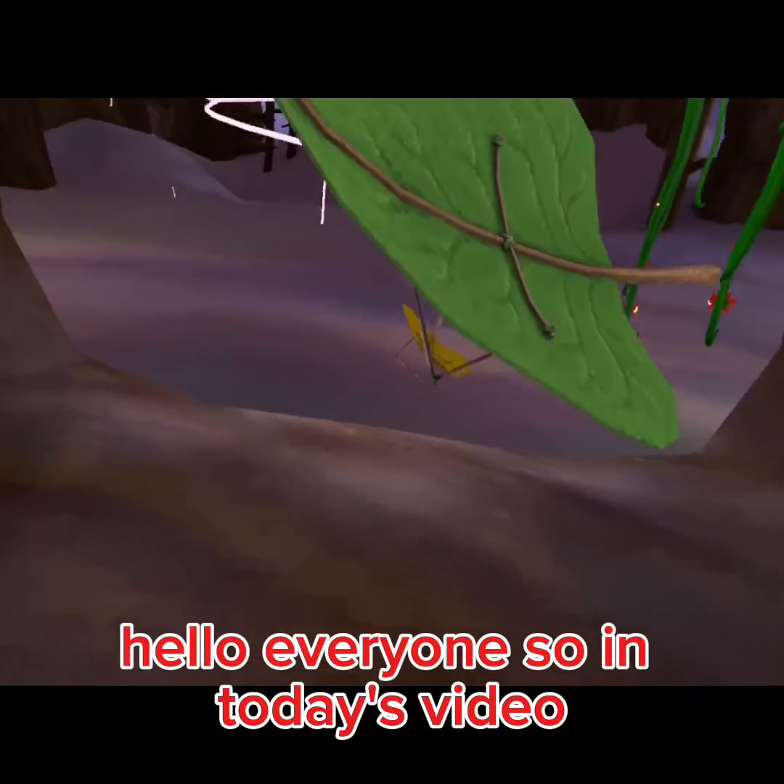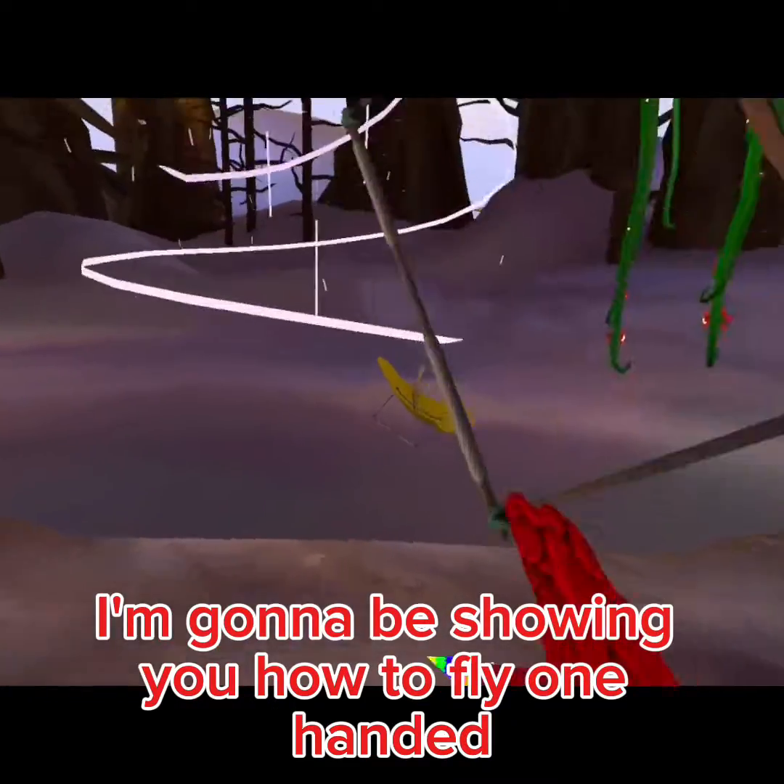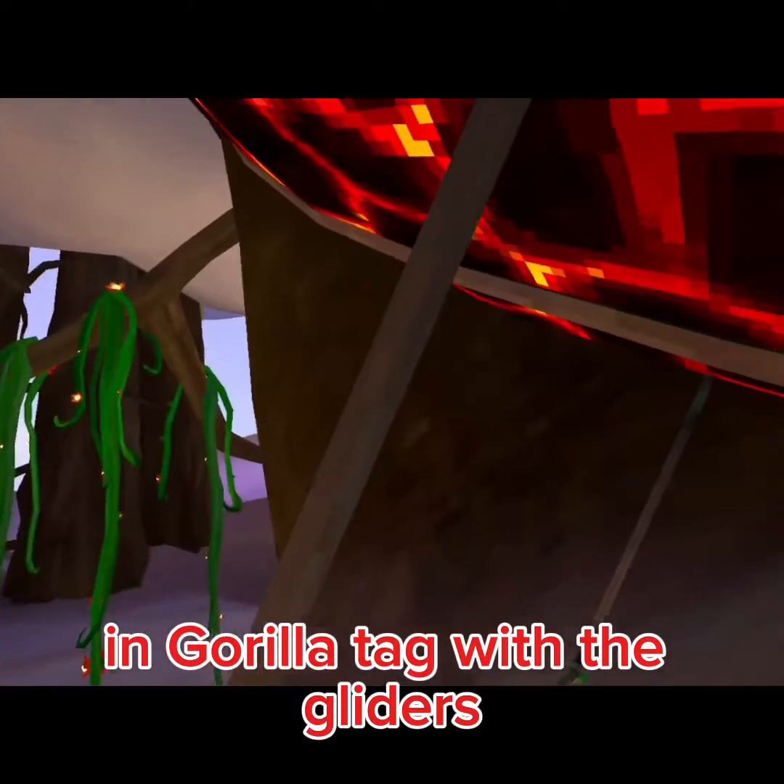Hello everyone! So in today's video, I'm going to be showing you how to fly one-handed in Gorilla Tag with the gliders.